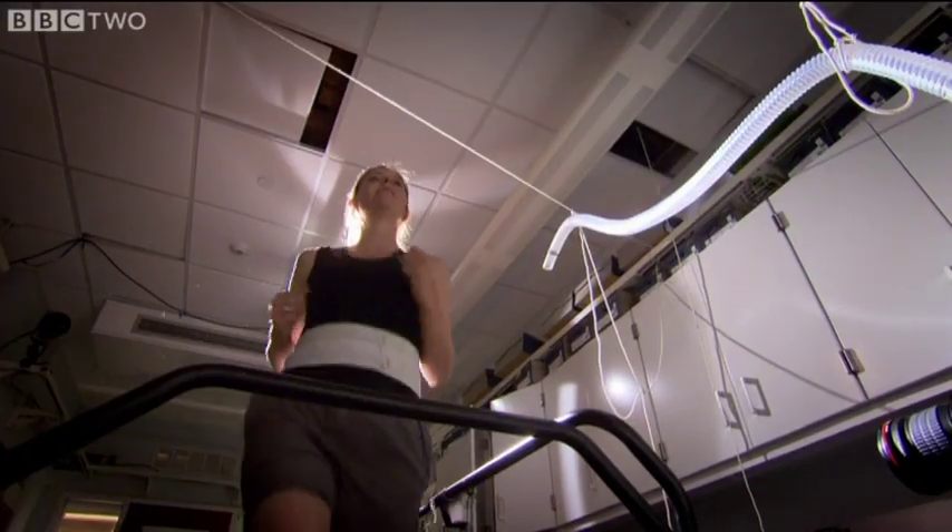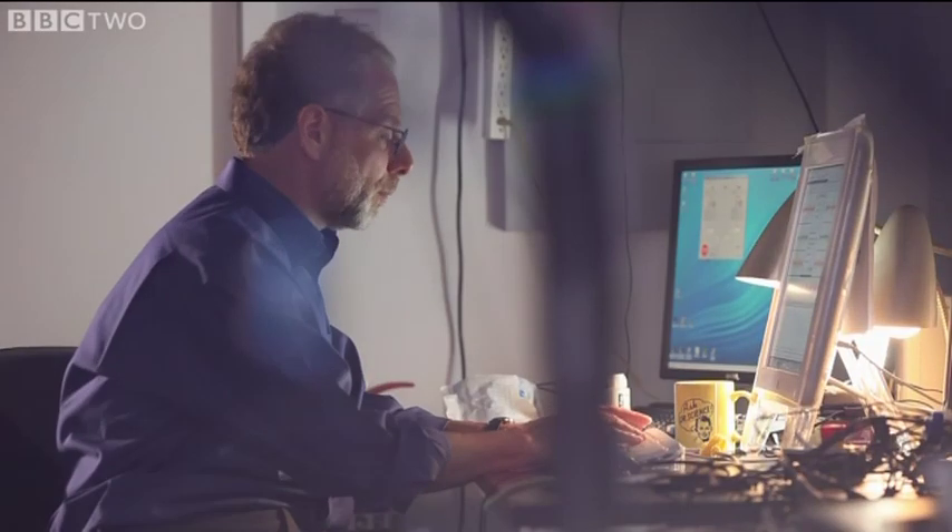And then Professor Lieberman turns up the power. I'm going to bring you up to run — a nice, slow run. Every time this muscle contracts, a signal is sent to the computer. The stronger the contraction, the larger the signal.